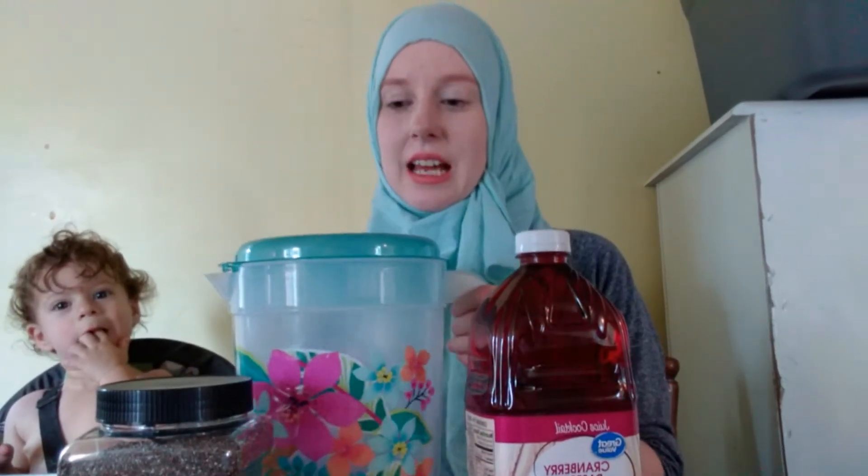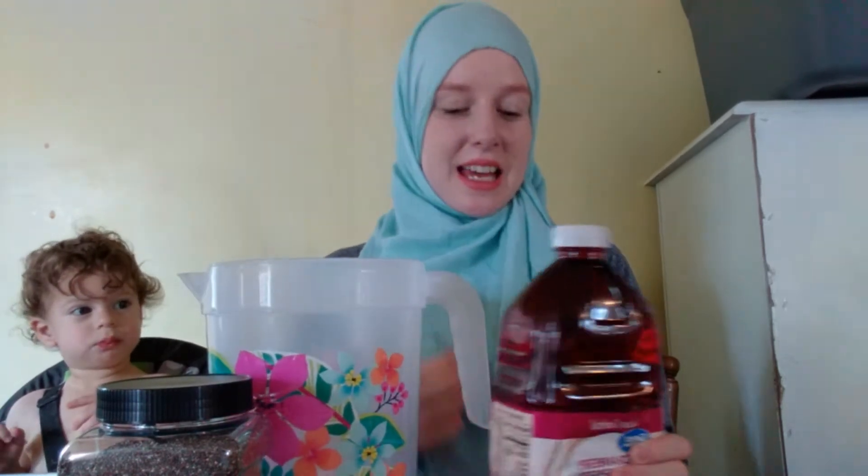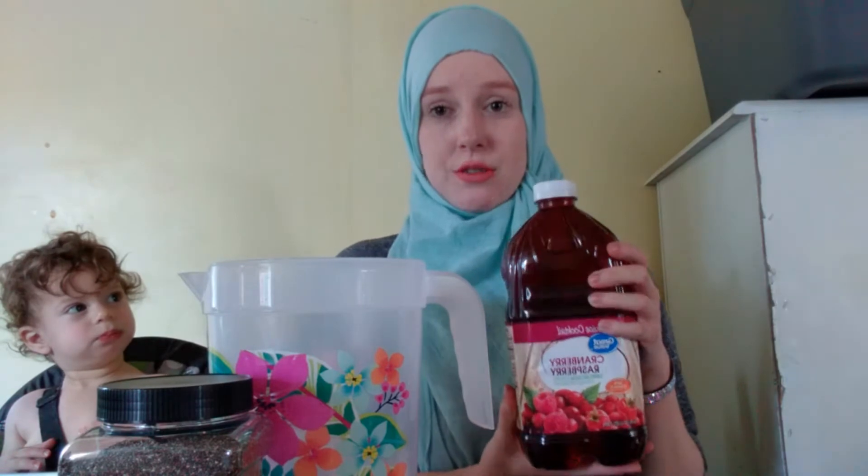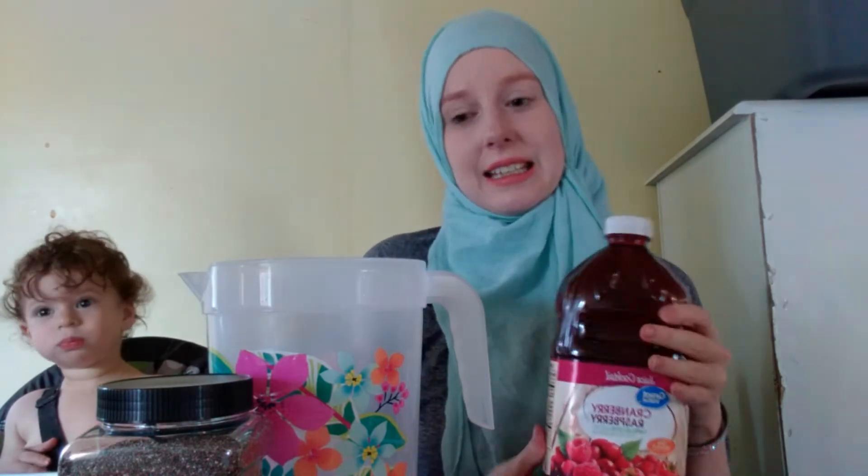Hello everybody! I'm finally here to show you my chia seed juice recipe with fruit, so I'm pretty excited. You're gonna want a pitcher. Dadoomi's here helping me today eating some of the strawberries I'm gonna use, and I chose cranberry raspberry juice because that's just the kind I like and it's good for this recipe.